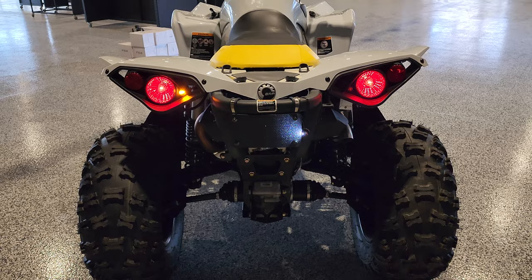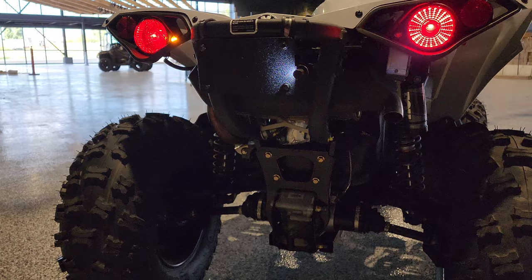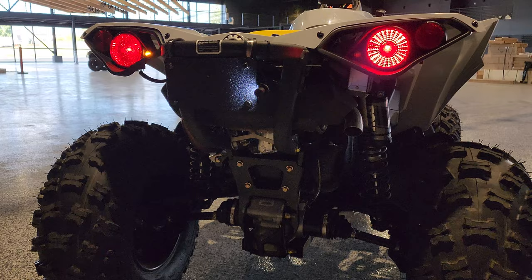License plate mount there on the back grab bar. Now there's not a lot of room to mount a license plate on this machine and get it away from the exhaust, so this is where we've selected to put it on this particular build. You can put it anywhere you can find. It does come with the plate mount as well as a light to illuminate the plate at night.